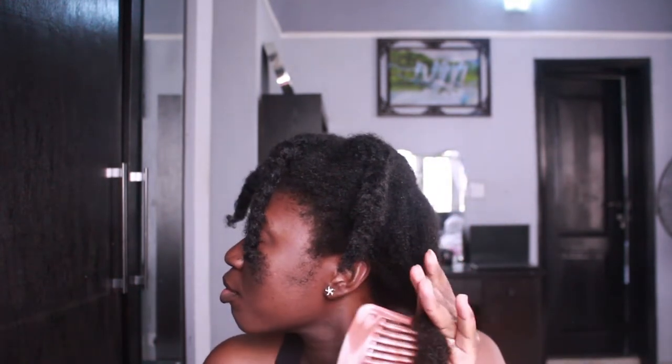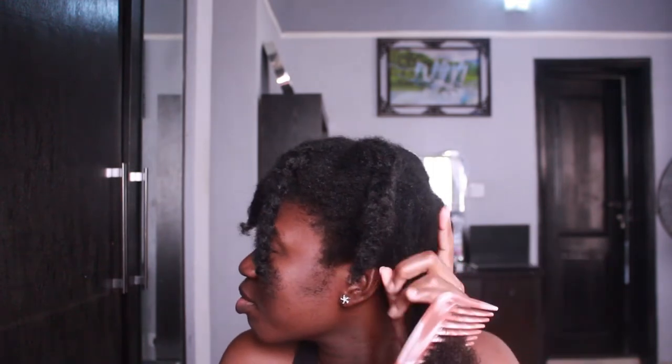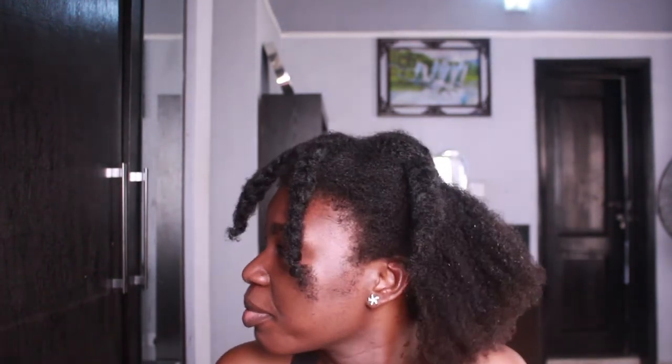I get my wide-tooth comb and as you can see I'm combing my hair from the ends gently — not with force — moving up to the roots, just taking it slow and steady. Look at that, my hair is already detangled without much stress. I'll be doing the same thing to the other sections.